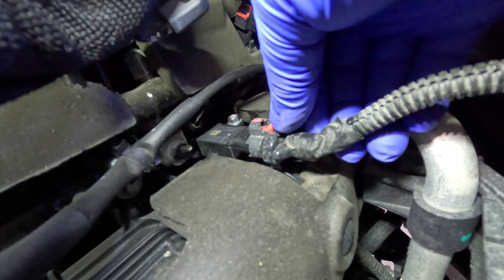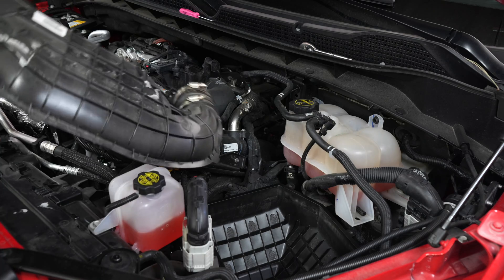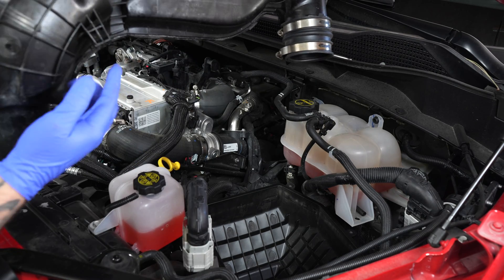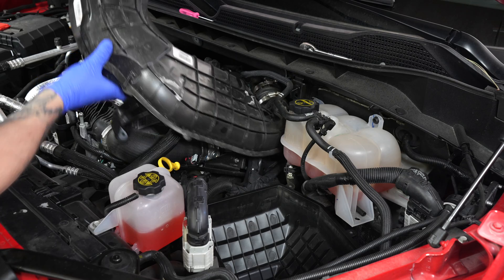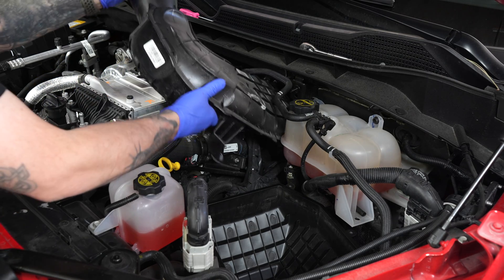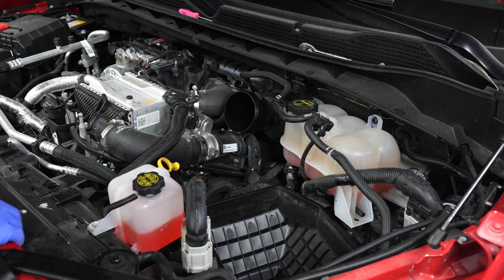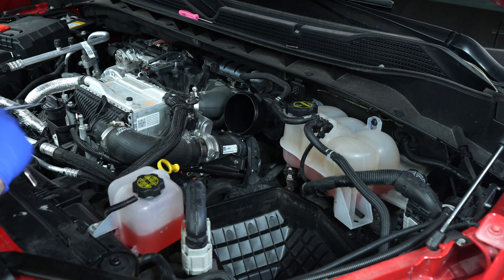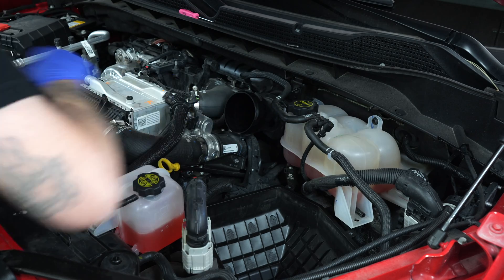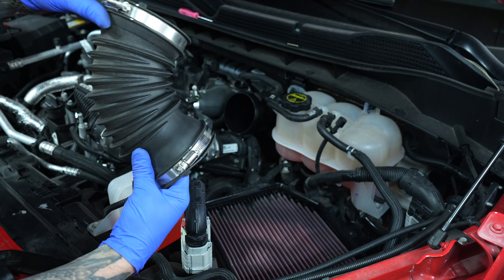Now reassemble your intake. Roll this back in — we need to slip this in and then click it on, just roll it through. That's back on. Now tighten that 7 millimeter over there — tighten by hand. Connect it on there. To make reassembly a little easier, line up this tab with this opening right there.